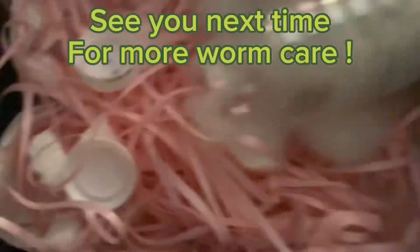Done. See you next time for more worm care.